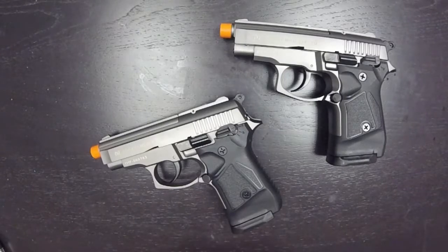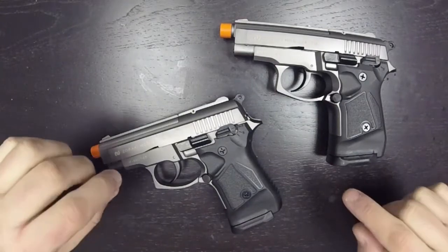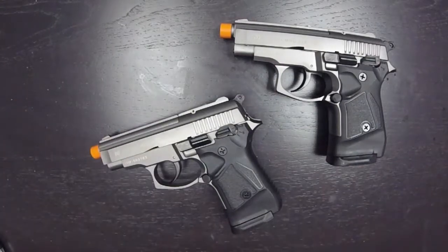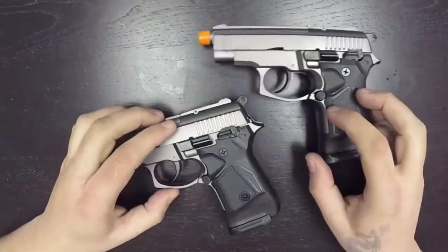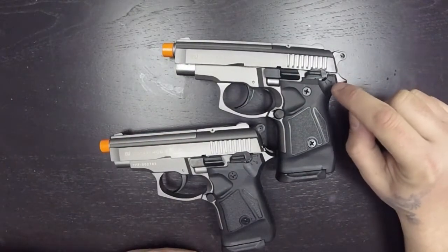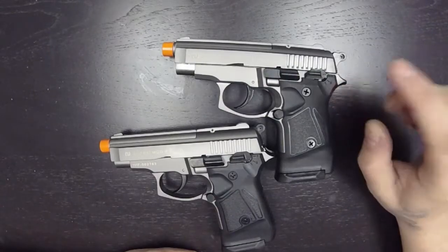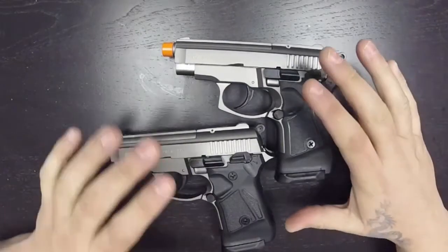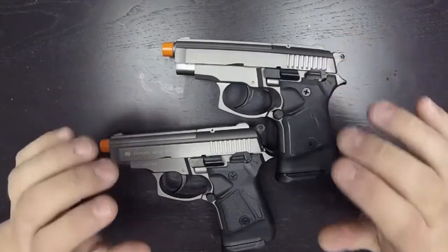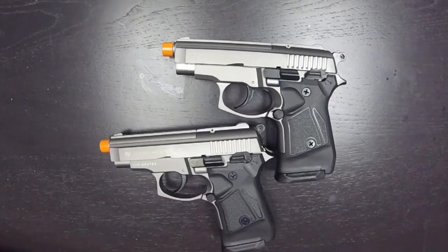A lot of people have been asking how to tell the difference between a 914 auto and a non-auto version, because they look exactly the same — even down to these markings. You'll have fire, safe, and this unmarked notch, which is full auto. Both these guns look exactly the same; they are identical in every way, except one is full auto and one is not.